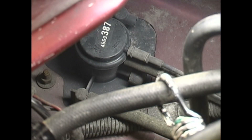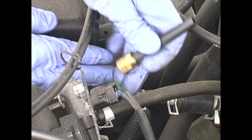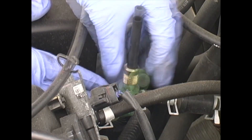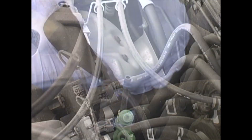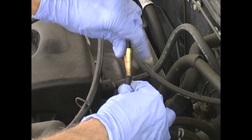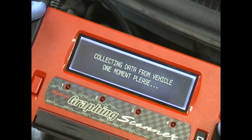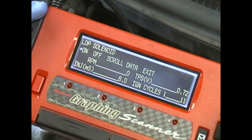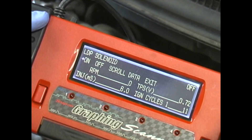Another way is to tee into the evaporative emission line at or near the purge valve without bypassing the purge valve. Next, install the service port adapter provided and insert the SmokePro's nozzle into the short hose leading from the service port adapter. We're now ready to begin testing the EVAP system. If the vehicle is equipped with a vent solenoid that's normally open, it is necessary to close this solenoid using your scan tool before pressurizing the EVAP system.